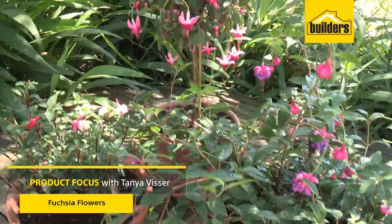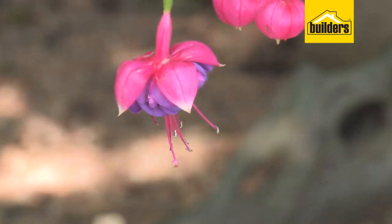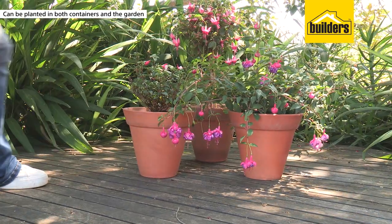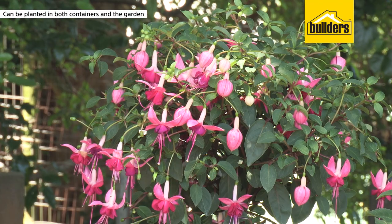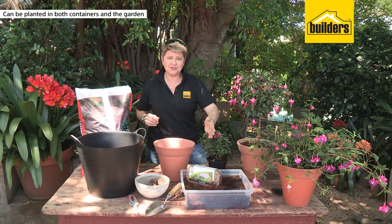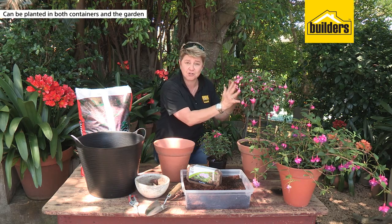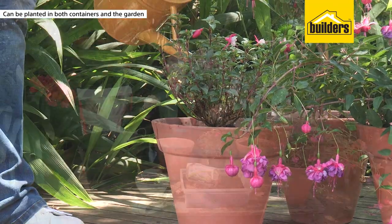Today we're talking about the ballerinas of the garden, the beautiful elegant fuchsia plants. Fuchsias not only make great container plants but they're also fantastic in the garden. In dappled sunlight or morning sun they are perfect. Avoid the full sun or the hot afternoon sun because that's when these little delicate guys become burnt and scorched. They need loads of food and you need to make sure that they're well mulched.